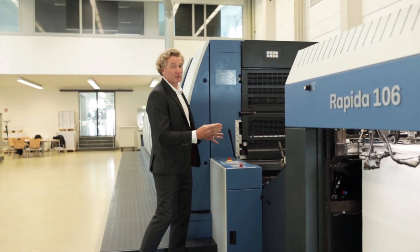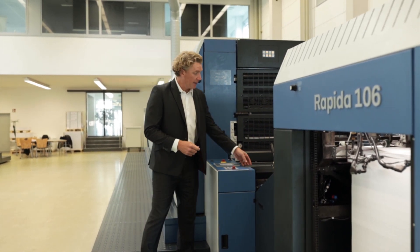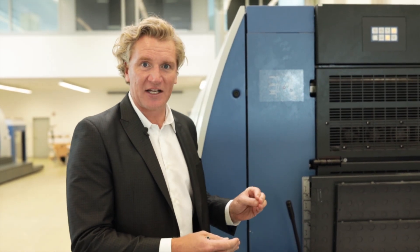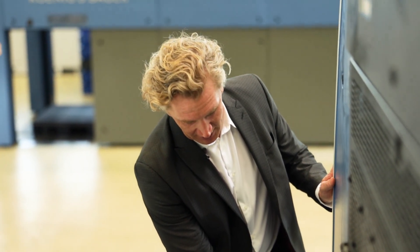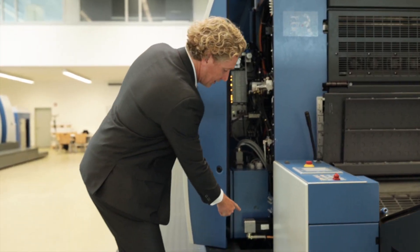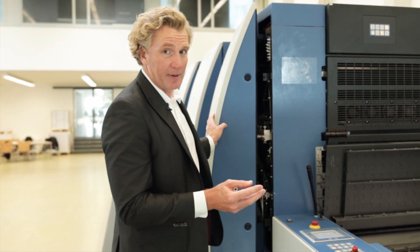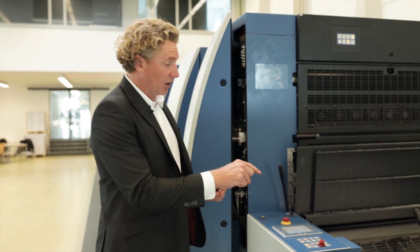What is it? It's the ability to register the sheet without a vacuum side guide. In the past, we had a vacuum side guide that used to pull on the corner of the sheet and register. Now, with our SIS, it comes down, the sheet hits the head stops, the head stops are released, and then the In-Feed drum will measure and register the sheet. This dedicated motor is moving the gripper bars and the gripper pads on the In-Feed drum and registering it to a sensor on the In-Feed.